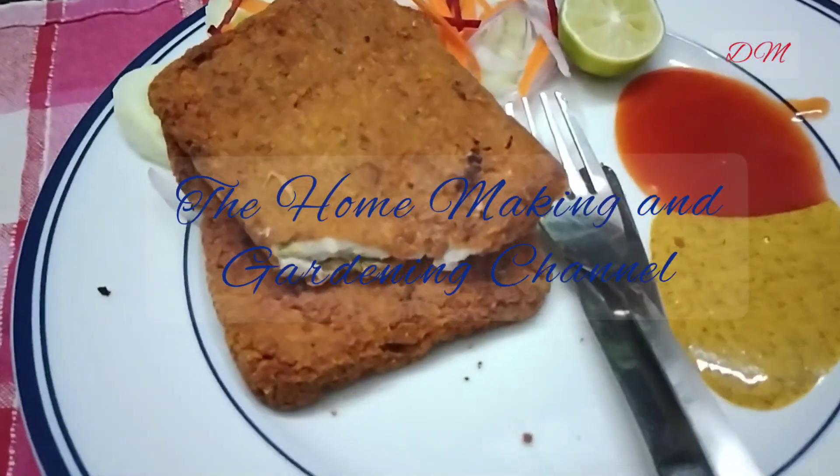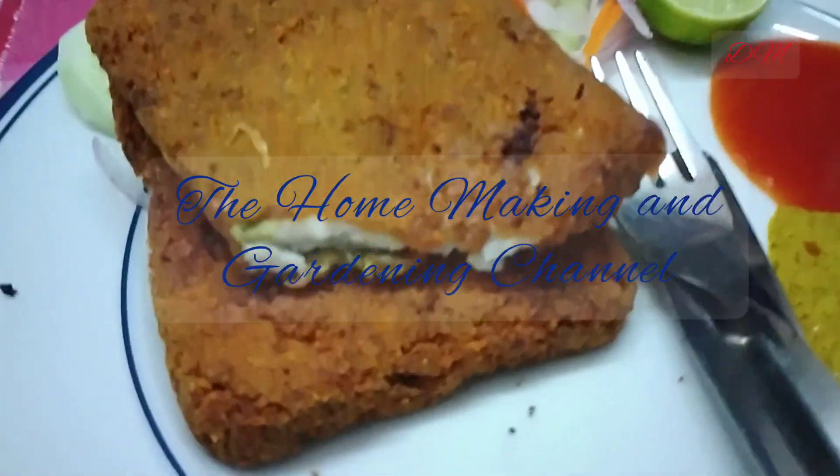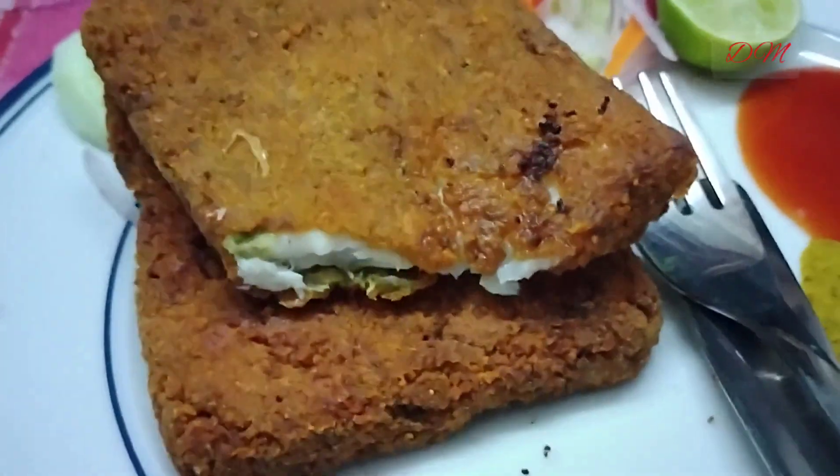Welcome to the homemaking and gardening channel. Today's recipe is fish cutlet or fish fry with bhetki fillets.